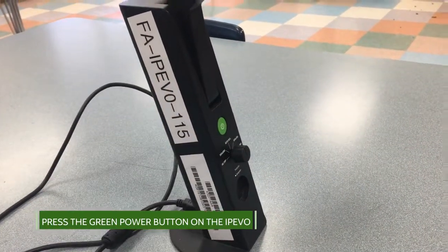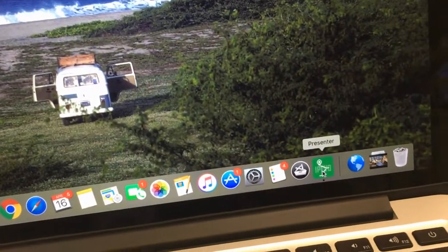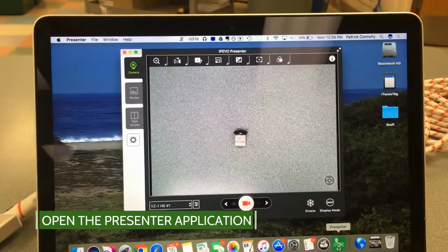Turn the iPIVO camera on by clicking the green power button. Then move over to your MacBook Pro and open up the software app called Presenter.